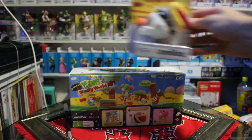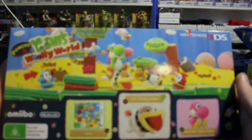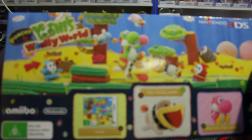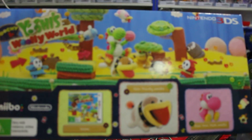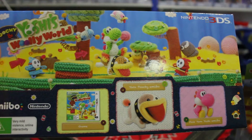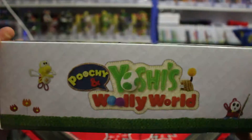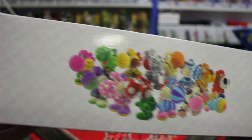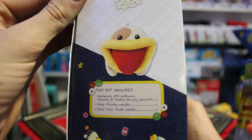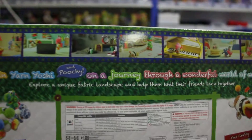First up, let's go with the set. So that's the front of the box, top of the box, bottom of the box with all different designed Yoshi's. One side telling you what the set includes, other side just with the picture, and then the back.